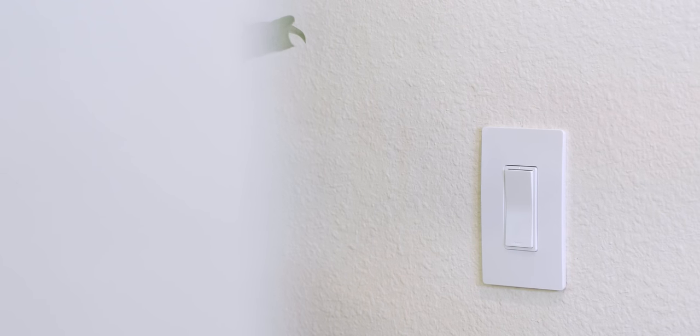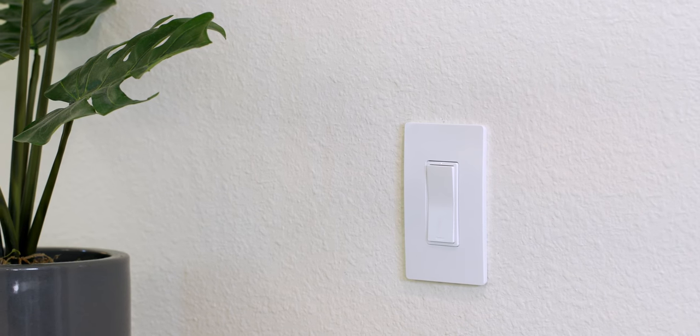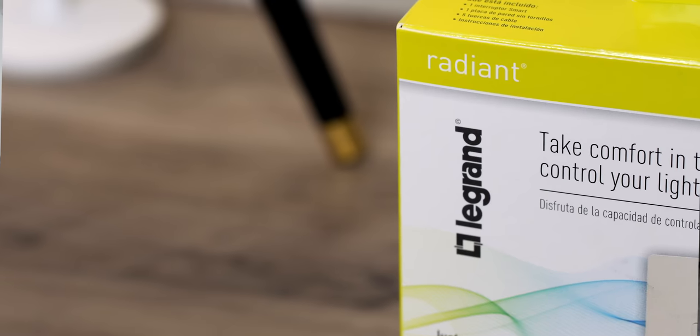Welcome back to another episode of Ultimate Smart Home. In today's episode we're going to be talking about smart light switches, because they're probably one of the most cost-effective ways to get full lighting control over your entire home. I've teamed up with Legrand today to show you their new Radiant collection, their new smart switch lineup.